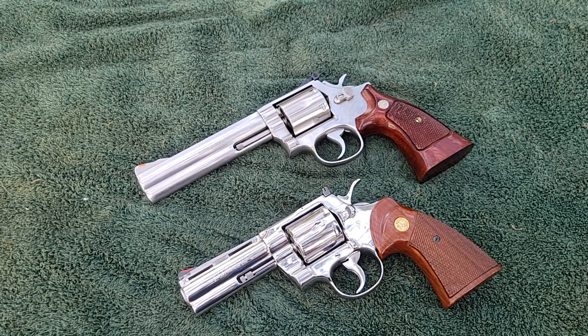Hi YouTube, we're going to talk about something a little bit controversial today. A lot of people have gone over this. I'm going to do it again and give you an honest opinion. I'm going to show you the little differences in a Colt Python and a Smith & Wesson 686.